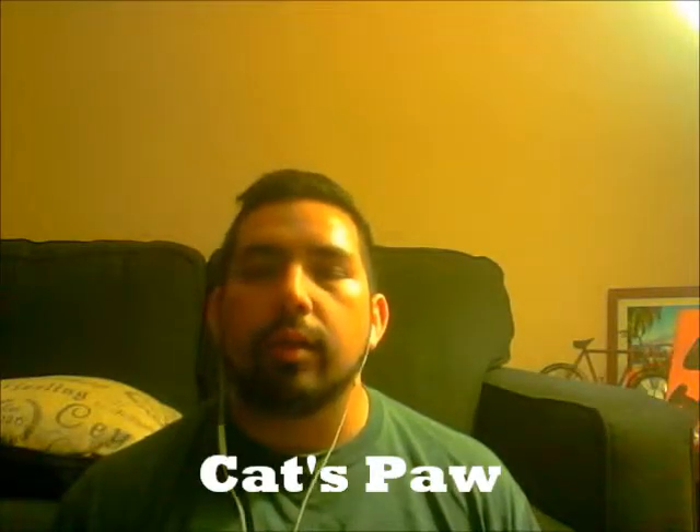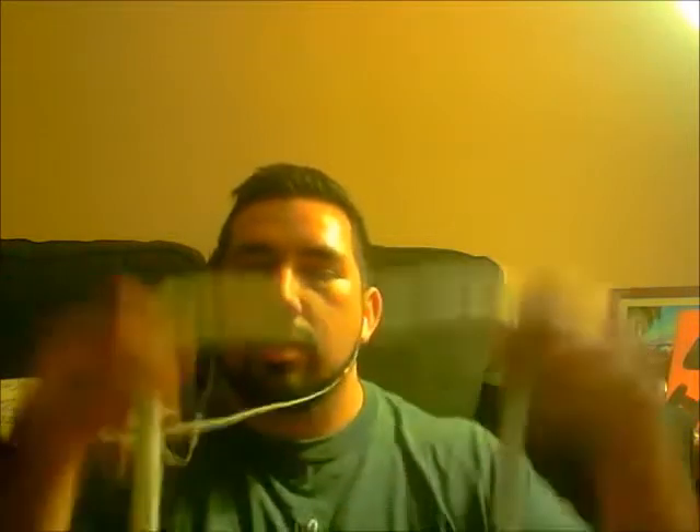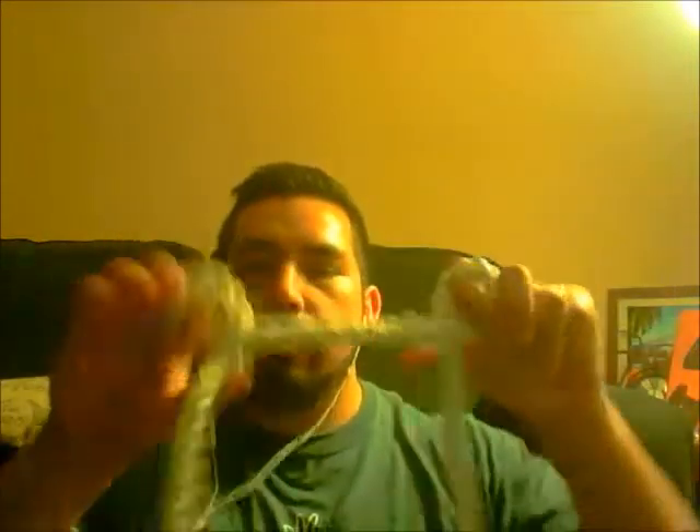Next is the Cat's Paw. This is a great knot for loads and it provides an insurance policy because if one side breaks the other side still holds on. So you grab it, make a loop, two, three, four, grab it here, pull it down.